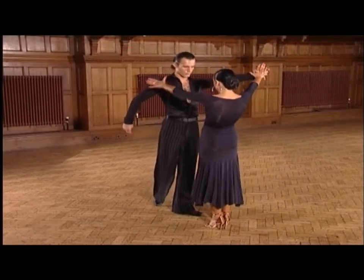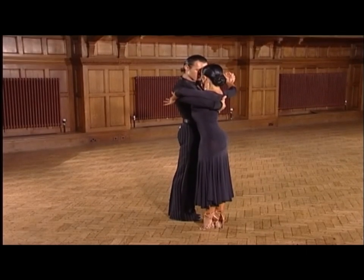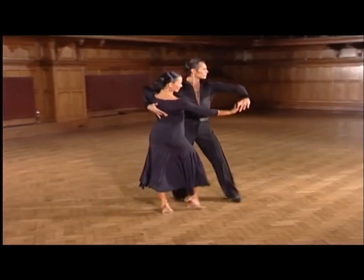We break this group down and commence with a quick appell into the promenade to end with a pivot. Ready, and: one, two, three.